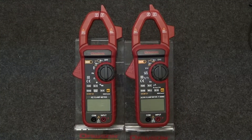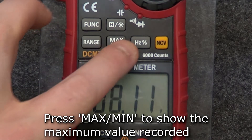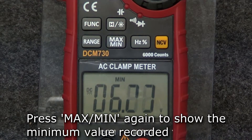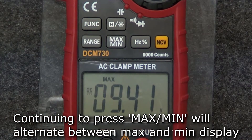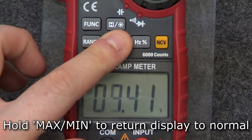Now let's look at the features that are unique to each meter. The DCM-730 can display the maximum and minimum values recorded during measurement. To display the maximum value recorded, press the max-min button. The display only shows the maximum value recorded since pressing the button. Press the max-min button again to show the minimum value. If you keep pressing the max-min button, the display will alternate between the maximum and minimum values. Holding the button will return the display to normal.